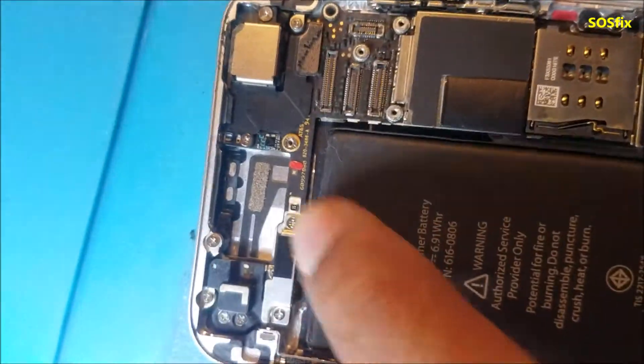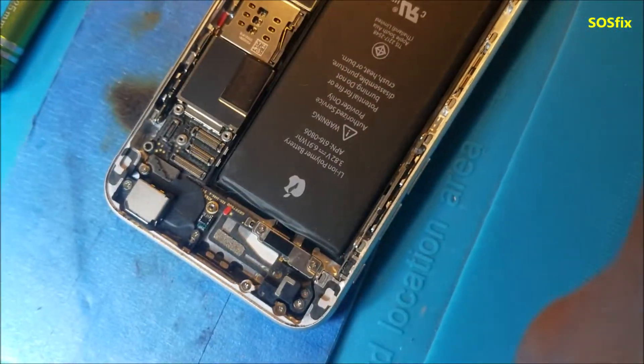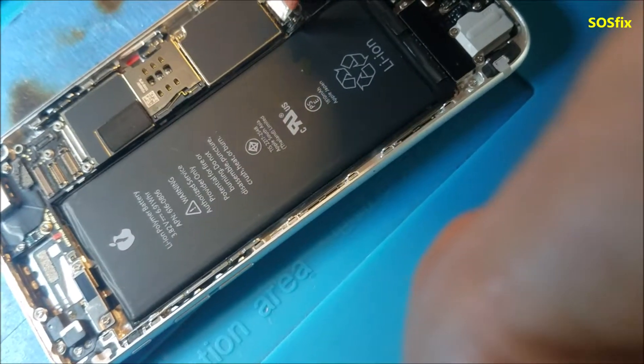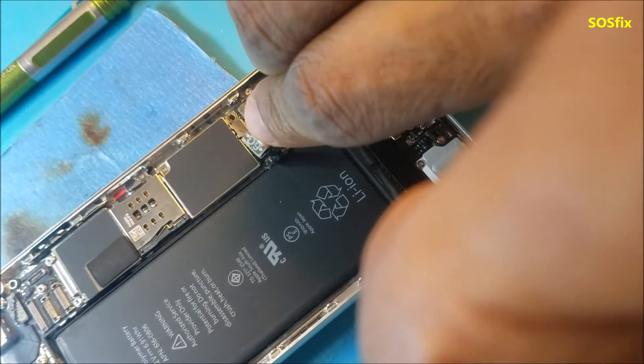This iPhone 6 regular is fixed — it had water damage, you can see the indicators. This phone came from another repair store, it's mostly a board-level motherboard repair from other shops, and it's urgent work they wanted done as soon as possible.